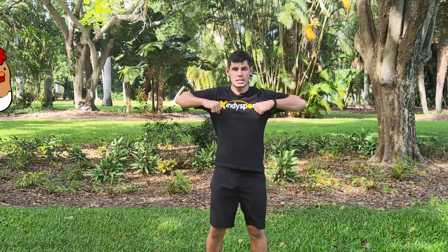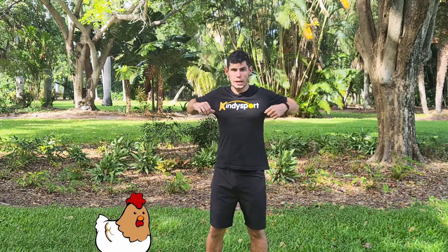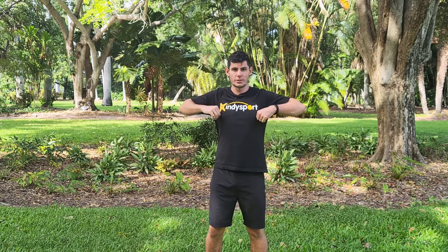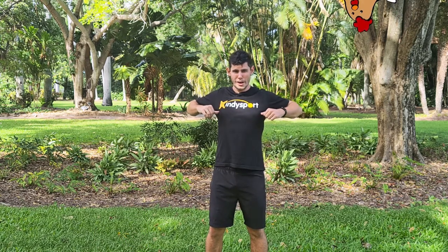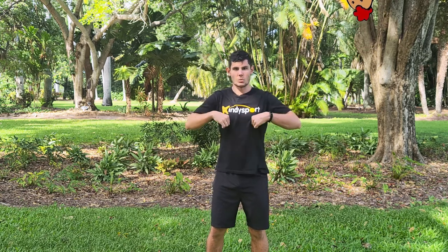Can everyone put their chicken wings up for me? Then you're gonna stretch back as far as you can — make your elbows try to touch at the back. That's it, very good work! Ready? Big stretch all the way back, that's it, and back in.